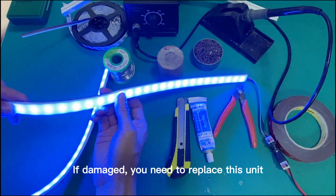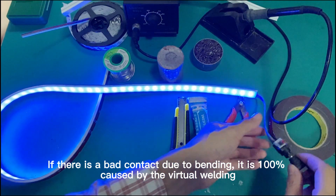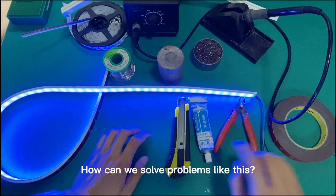If damaged, you need to replace the unit. If there is a bad contact due to bending, it is caused by virtual welding. How can we solve problems like this?